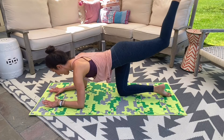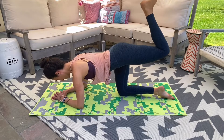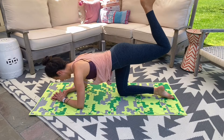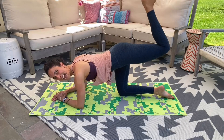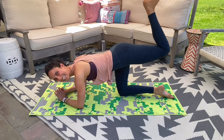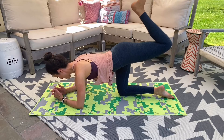Pull that heel toward your bum. Dip right here, finish off strong. Little tiny lifts up. Your final ten, nine, eight, seven, six, five, four, three, two, and one.